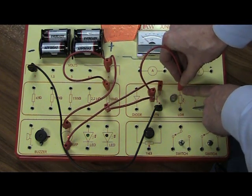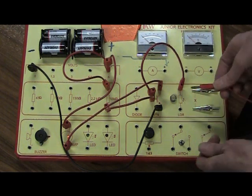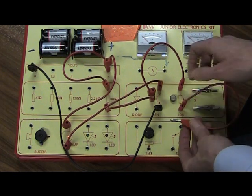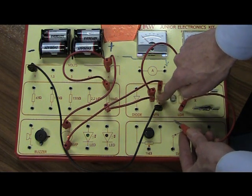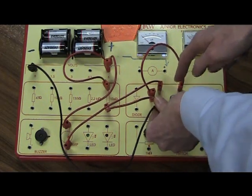Last connection — the other side of the LDR: put one wire into that side, and the other end of that wire goes to the bottom connection on the transistor, right where the black lead is, so it just goes in beside the black lead.